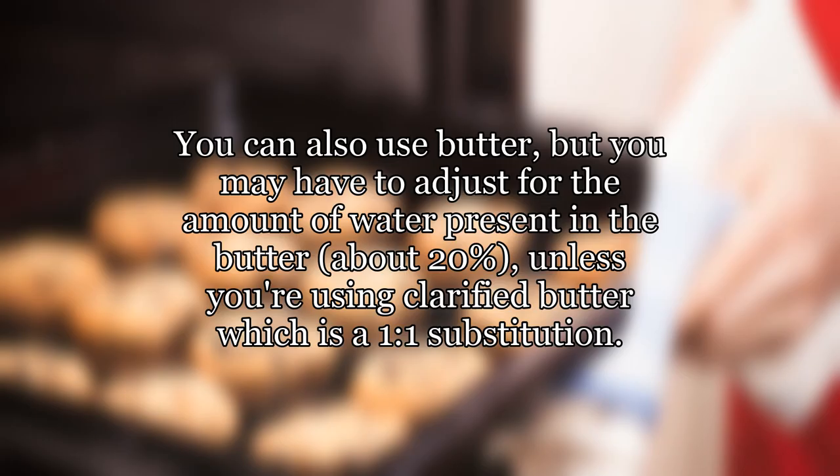You can also use butter, but you may have to adjust for the amount of water present in the butter — about 20% — unless you're using clarified butter, which is a one-to-one substitution.